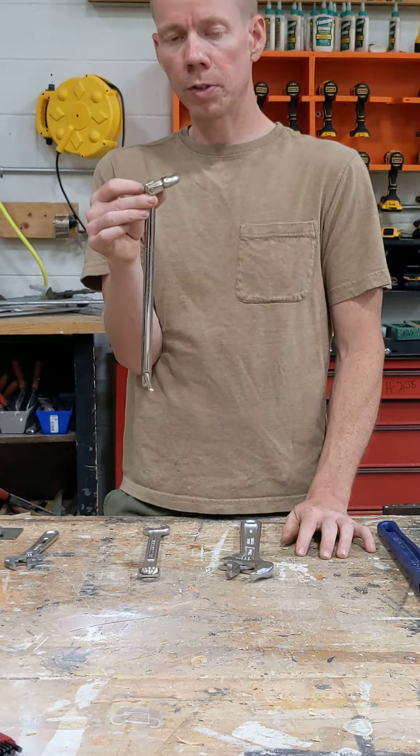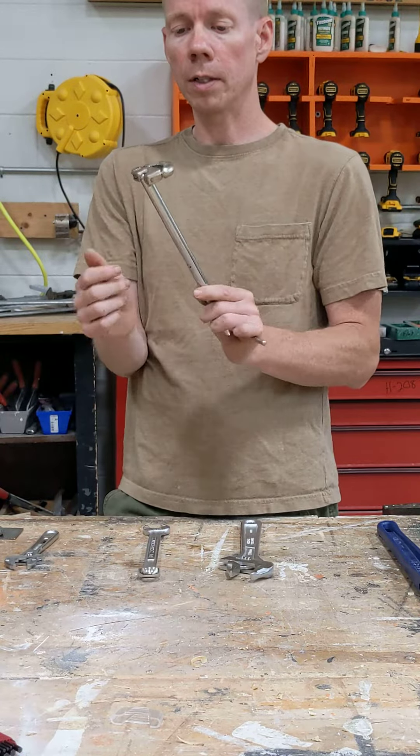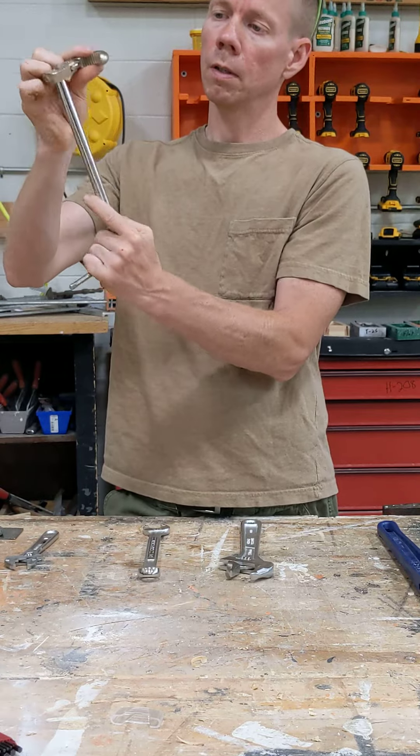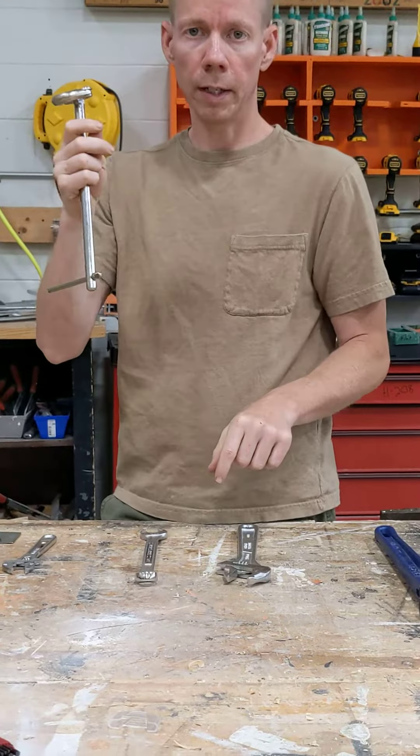This is a basin wrench. Plumbers use this to get up underneath the sink behind where the faucet is on the bottom, where you can't get your arm up there. So this goes up there, onto the nut, and then you can twist it in order to loosen or tighten it.